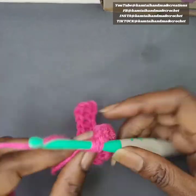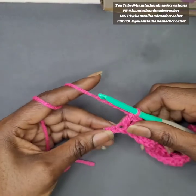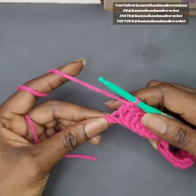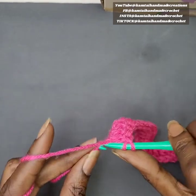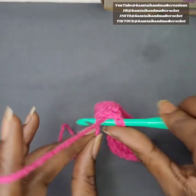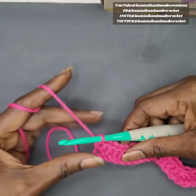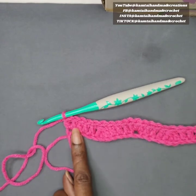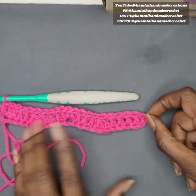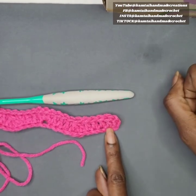For your final stitch, you should have one stitch left. If you did this correctly, one stitch should remain. In that final stitch, put two double crochets — this gives you five double crochets at the end of the row, just like in the beginning. If you don't have that, then you are missing a stitch — you've skipped a stitch and need to go back and start over.